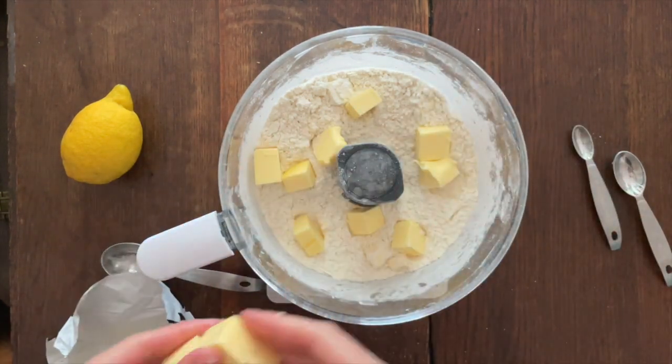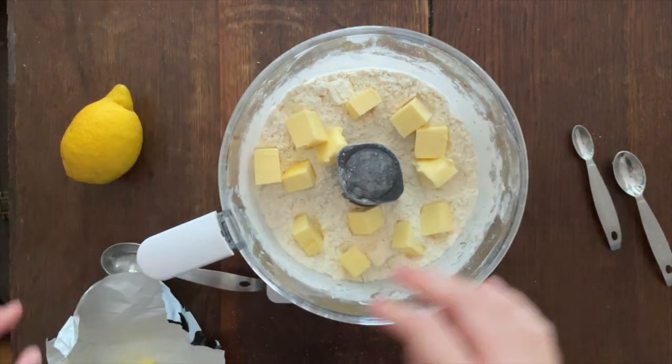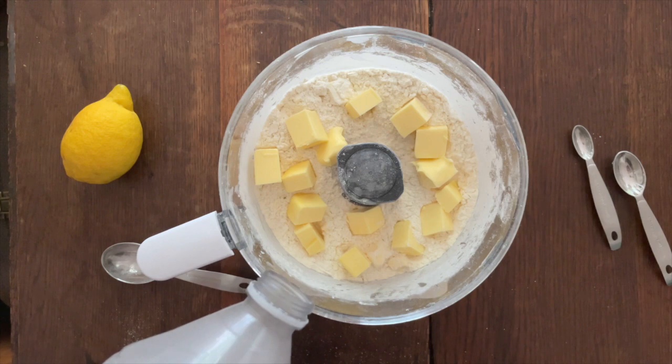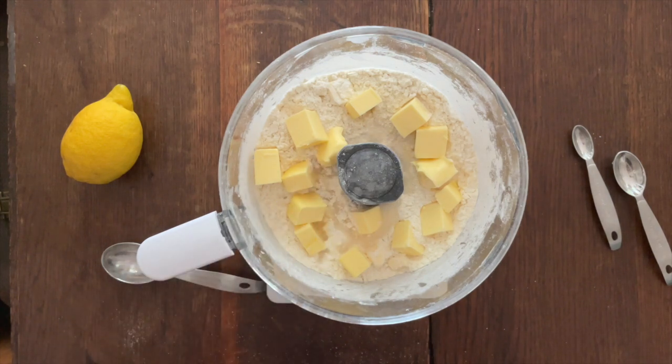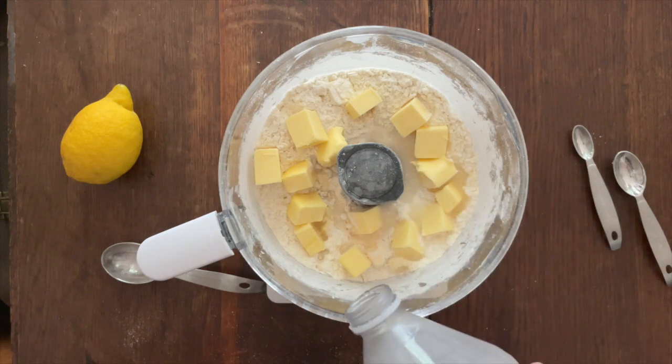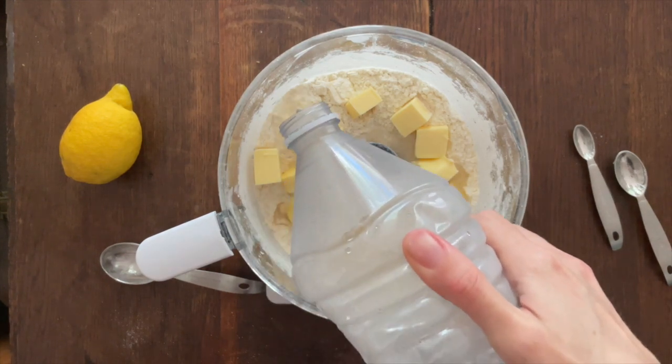Then you add the second amount of butter — it's always quite shocking when you make a sweet pastry and see how much butter is in there — and some ice cold water, and then it has another blitz.